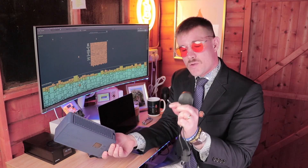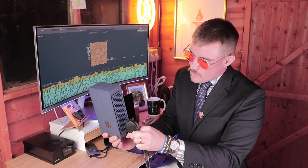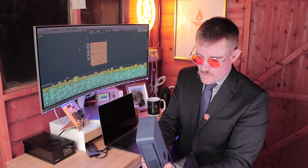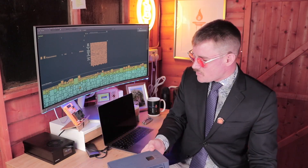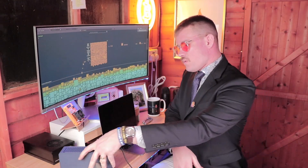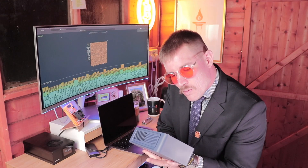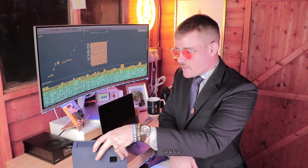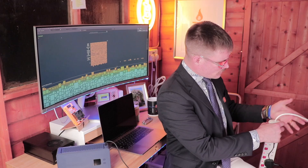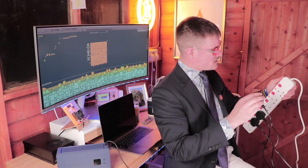It connects with a USB-C power connection to the power supply unit, and it'll be interesting to see how noisy it is relative to the Brains Miner or the BitAxe. This PSU can put out 140 watts max on high power mode. Let's get down to business.